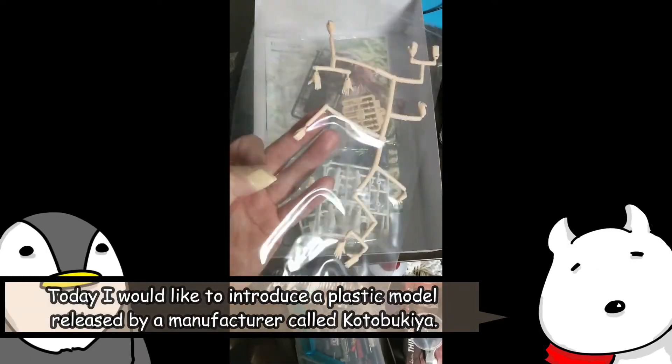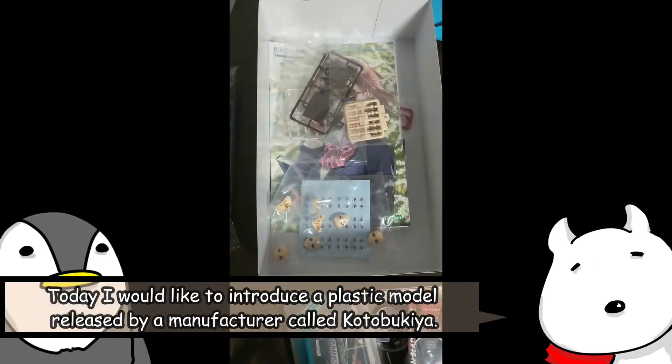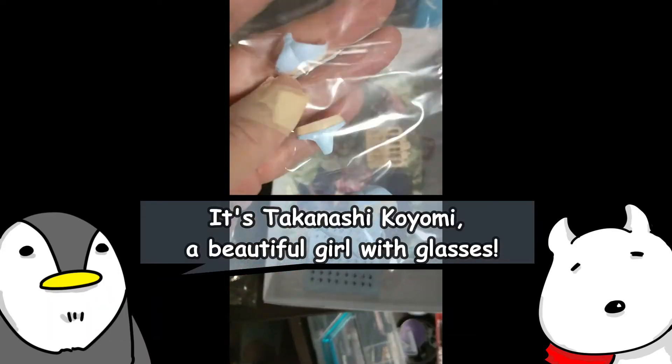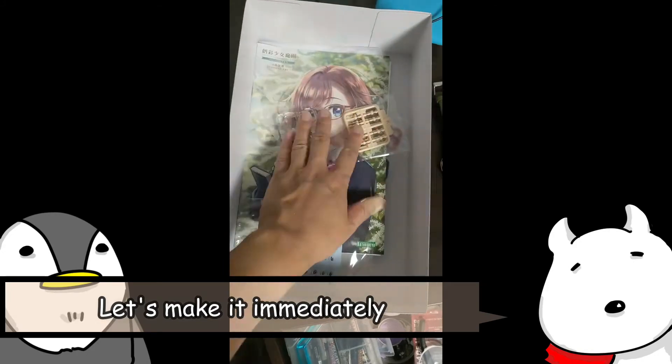Today I would like to introduce a plastic model released by a manufacturer called Kotobukiya. It's Takanashi Koyomi, a beautiful girl with glasses. Let's make it immediately!